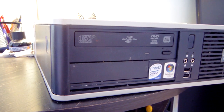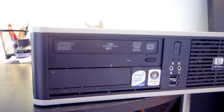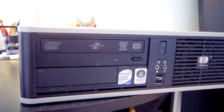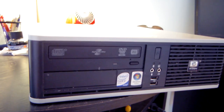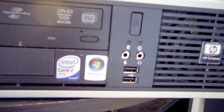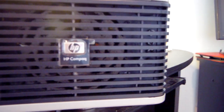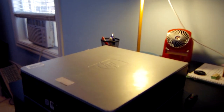Before popping the top off, let's look around. The front has a DVD drive capable of LightScribe — that lets you burn a label directly onto a special disc by inserting it upside down. Below that is an additional drive bay. There's an Intel Core 2 Duo sticker and a Windows Vista sticker. The front also has the power button, audio in/out, two USB 2.0 ports, and the intake fan with the HP Compaq logo. It is quite dusty inside, so we'll need to vacuum it out.